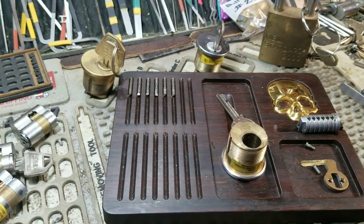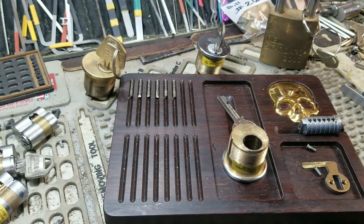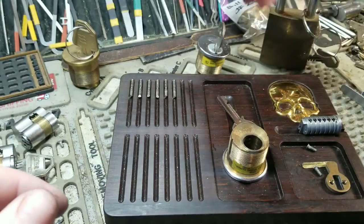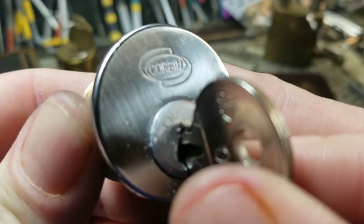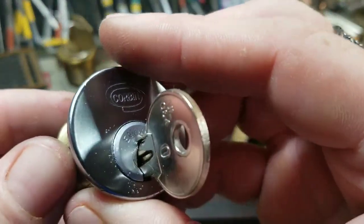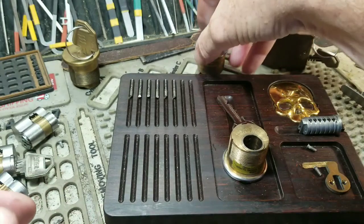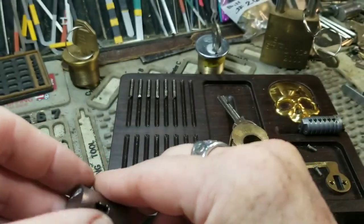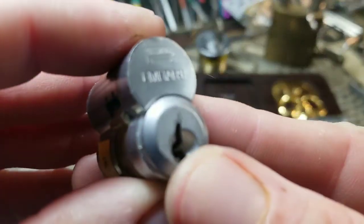It'd be M Hearts. If y'all know about M Hearts or not, they are made by Corbin and Russwin — Corbin-Russwin made M Hearts. They did it under their own brand front too. See, this would be their own brand front, this would be under a Corbin front, and then of course this is M Heart on the plug itself. Then you have this one which is Corbin-Russwin, and then this one which is just a Russwin.